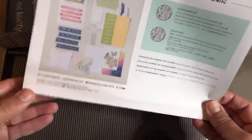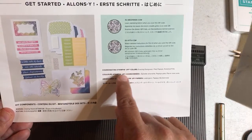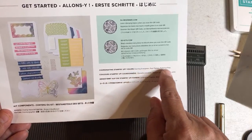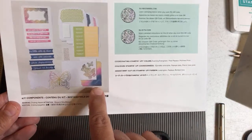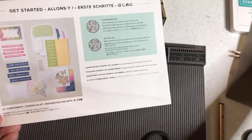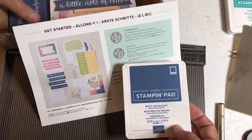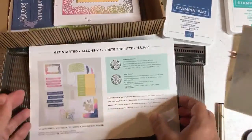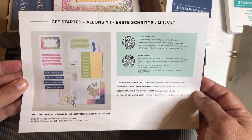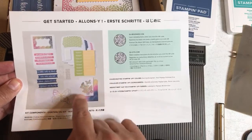What I always like to do is keep this shut and turn it over right away, and I always like to look at the coordinating colors. Now I'm thinking they missed one — it says evening evergreen, pale papaya, and polished pink. I'm thinking they missed Misty Moonlight because that is clearly Misty Moonlight. I'm going to take out the stamping pad so you believe me. I don't know why that's not listed because that to me is a coordinating color. Anyway, polished pink, pale papaya — there's the evening evergreen.